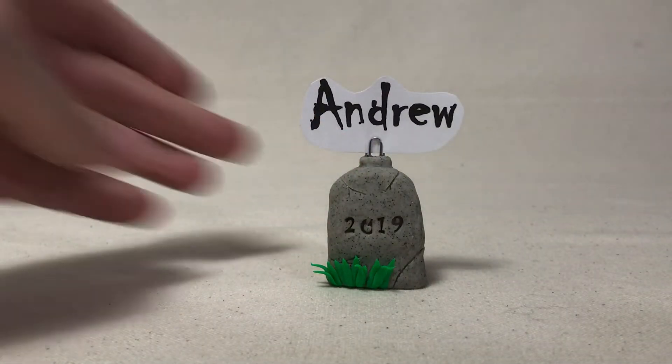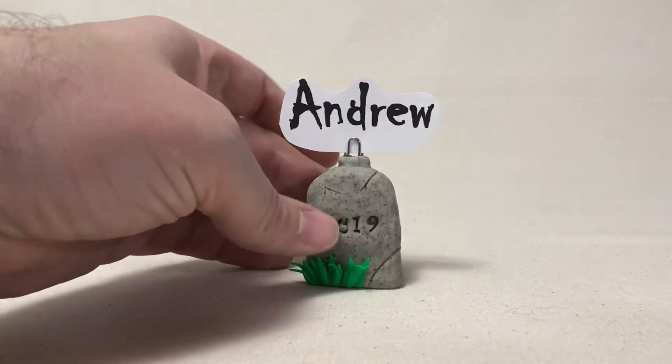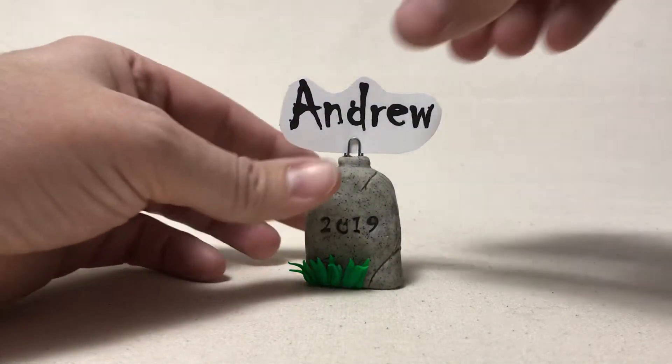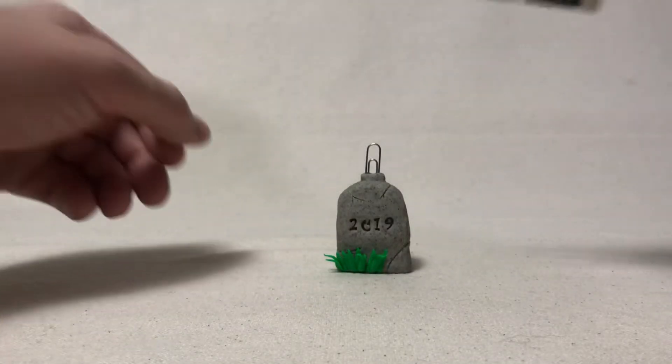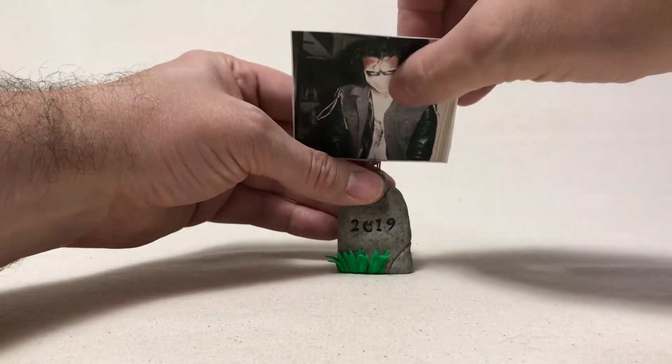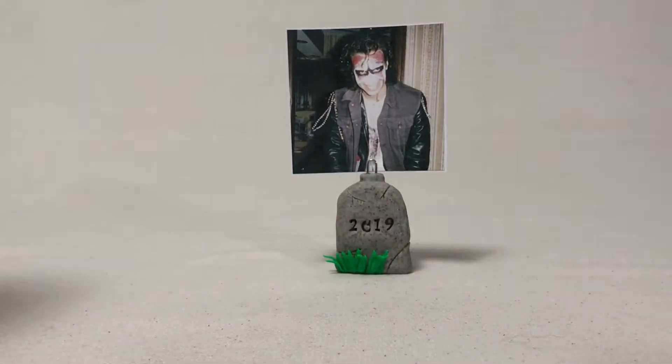I think this would be just a fun little thing to have at a Halloween dinner party. But like I said, you could also use it with a photo. So you can see here — this is not from 2019, a little bit of back history for you.